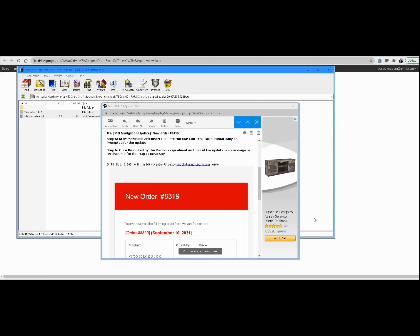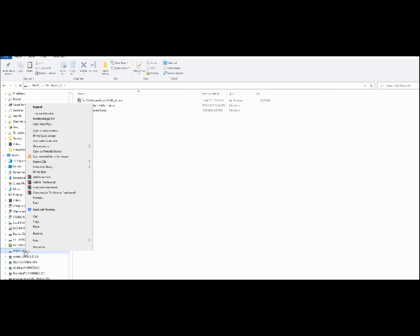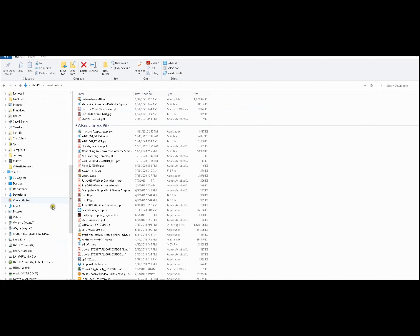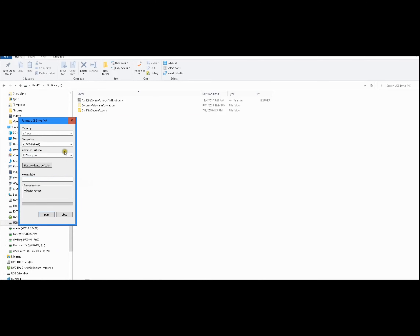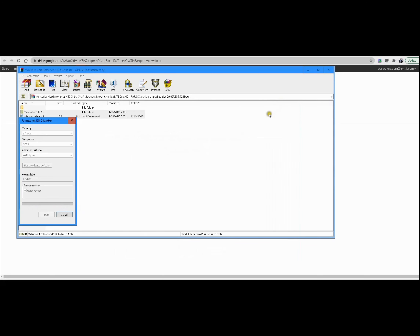Let me go ahead and put another thumb drive. We'll right-click and go to properties — this is more than enough. This is actually a 64-gig thumb drive, and we have more than enough space. We're going to go back to the thumb drive, format it, switch to NTFS, and label it 'update'. We'll hit the Start button, hit OK, and wait for this to format. Format complete — we're done.